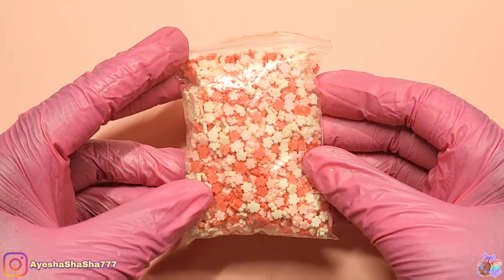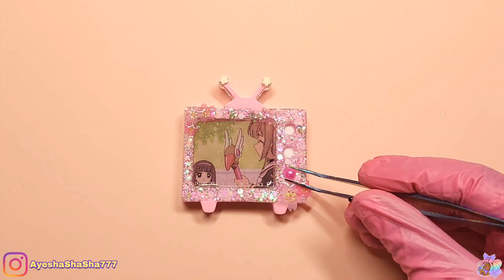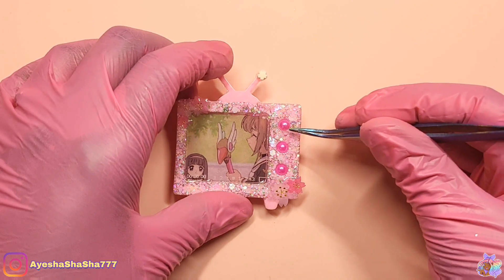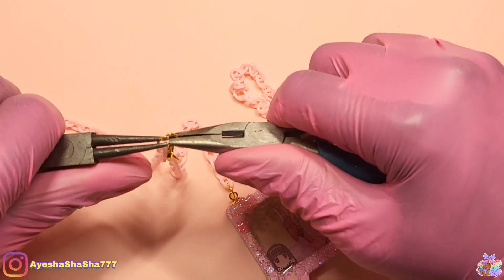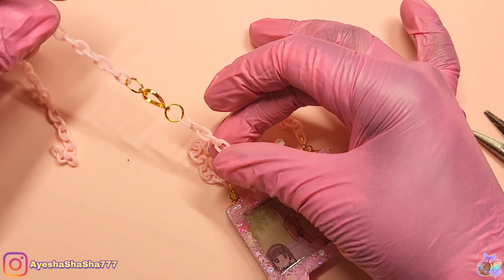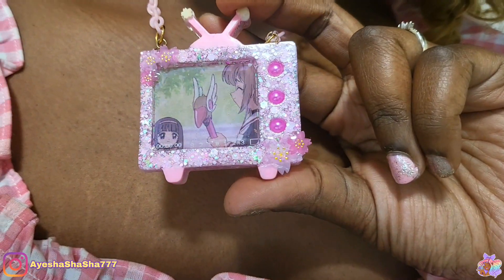Next it's time to add in some last minute embellishments. Here are some clay Sakura pieces also from Sophie and Toffee, and I added in some pearls where the buttons should be because I wanted to actually feel some buttons. All that was left to do was to add my chain, and hey presto I now have the most adorable Cardcaptor Sakura TV necklace. I will treasure this for the rest of time.